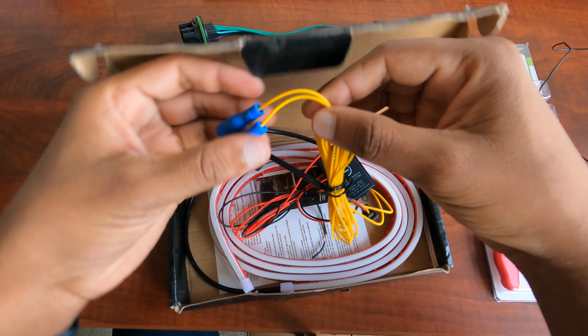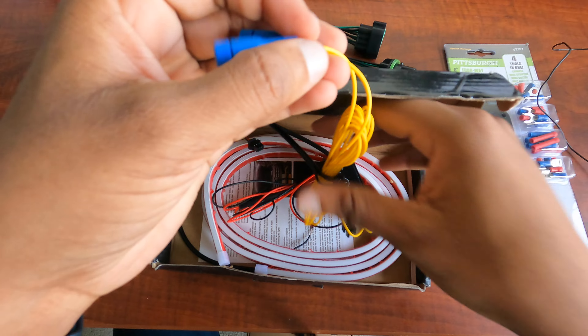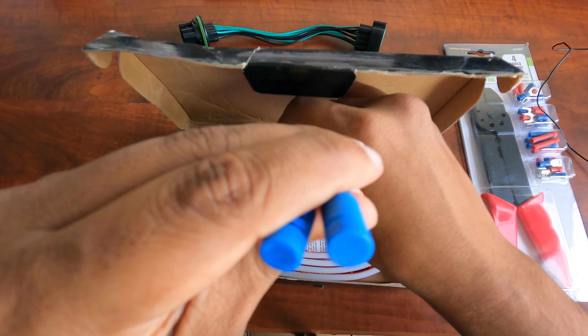Both yellow wires are the same length. To distinguish them I marked them as 'far' and 'near', and I connected posi-taps to them so that I can tap into the turn signal wires.